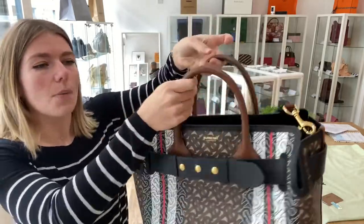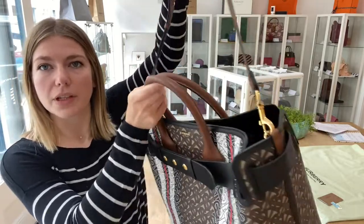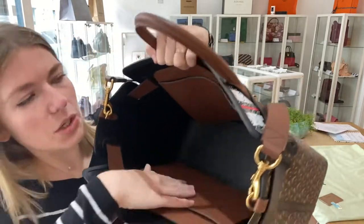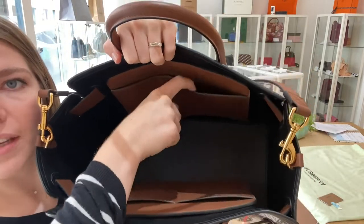You've got double top handles and then also you have got this removable and adjustable strap here. And then inside you have got this big open space.